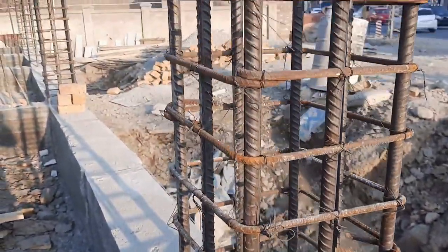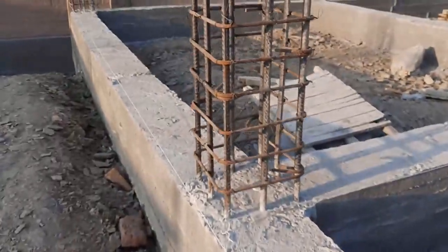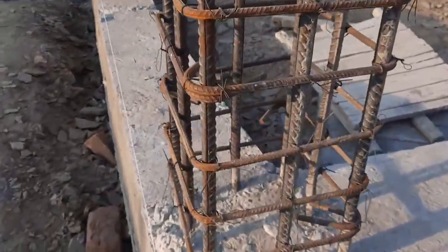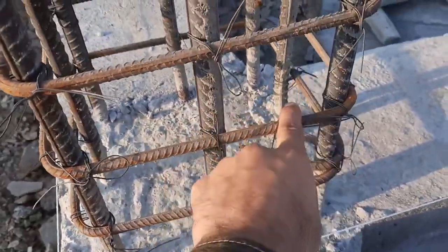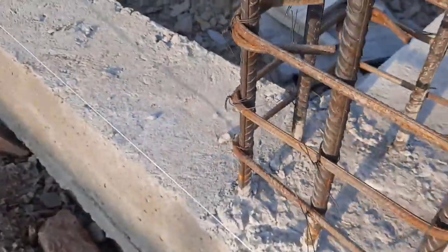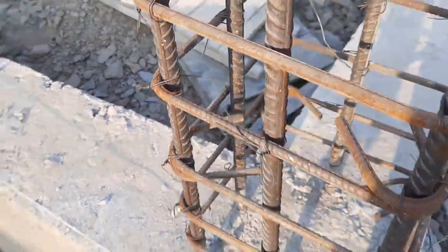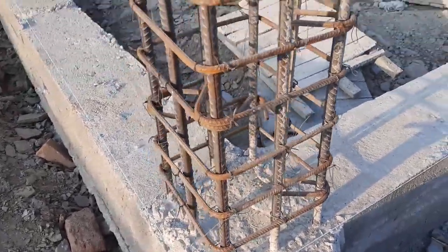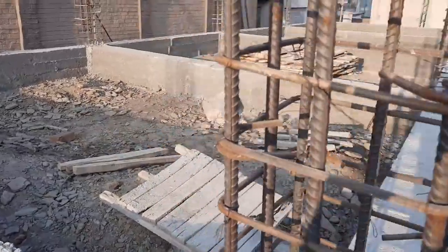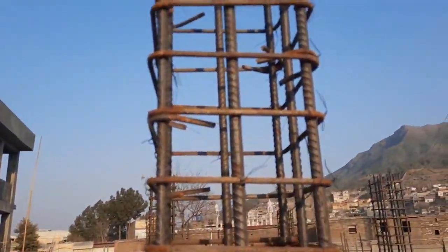You can see clearly these are the steel reinforcement details for a three-story commercial building — ground floor plus two stories, so this is three-story. The hooks should be bent at 135 degrees, as you can see here.